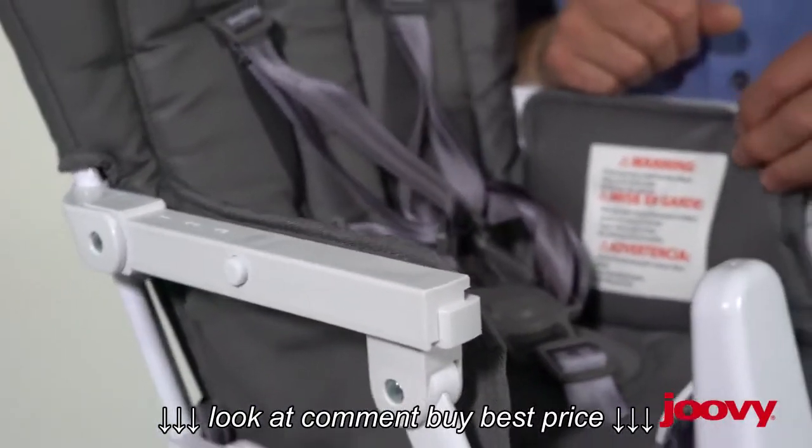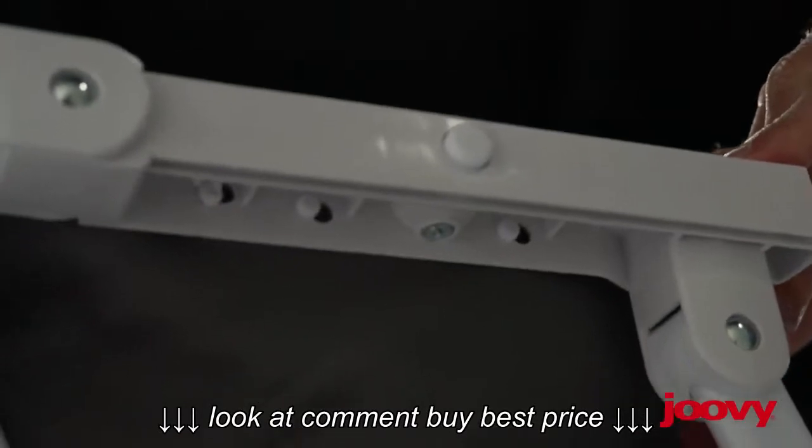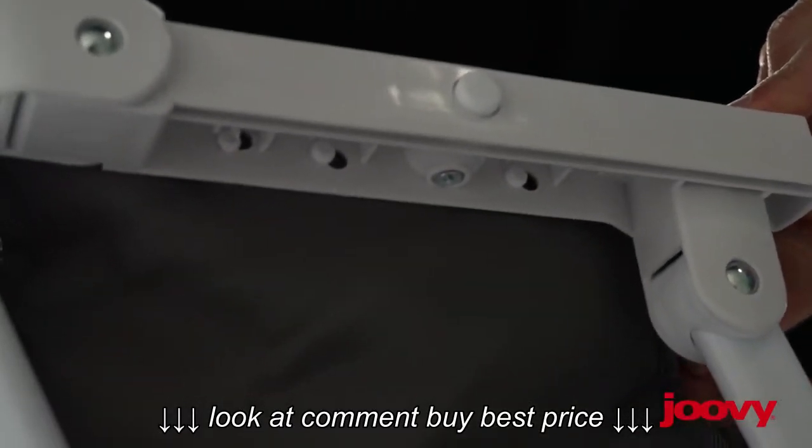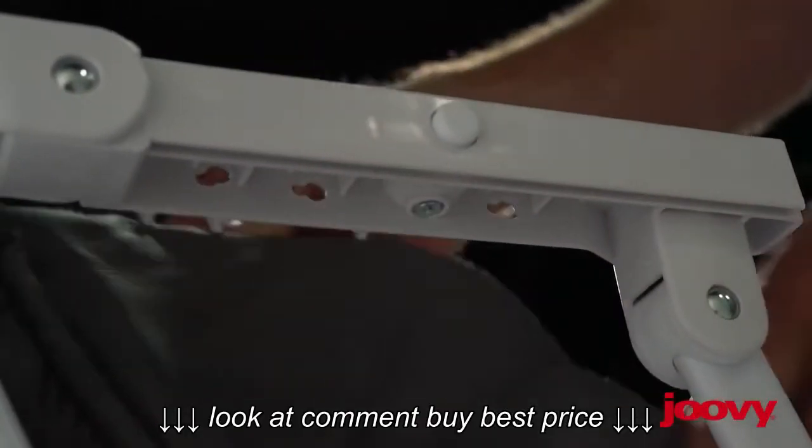On each side of the arms, there are three little tabs that attach. They can be a little bit tricky to get in and out — they're in there really good — so you have to pull those forward and unsnap them. Do that on both sides.